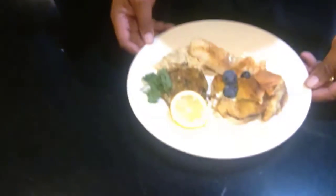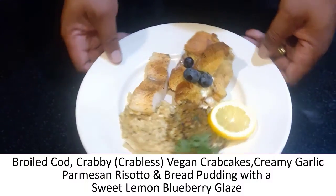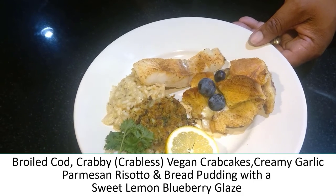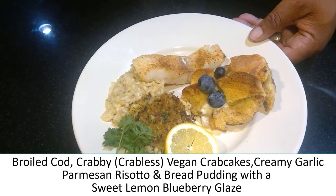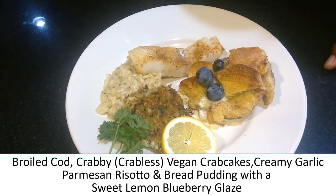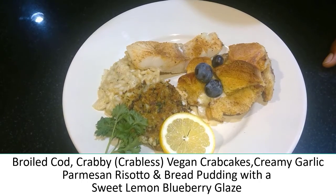Alright, after all this work, we finally have a final product. We have a Parmesan risotto, and here is a cod filet that is broiled. Zach, tell them about the crab cake. So this is actually a crabless cake — vegetarian, meat-free. The crab cake is made with a blend of different heart vegetables: heart of palm, artichoke hearts, as well as chickpeas, seasoned with Old Bay, mayonnaise, lemon, and classic Old Bay seafood seasonings. I pan-fried them with garlic and fresh herbs.